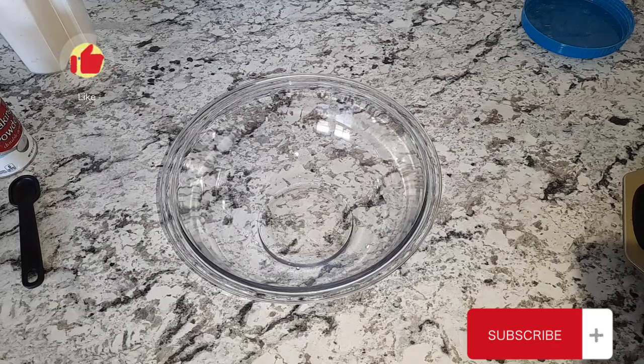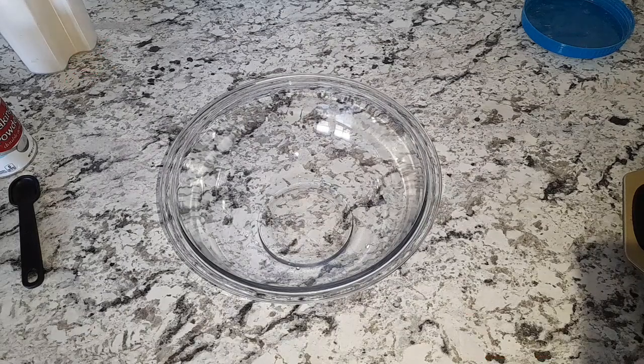Hi guys, welcome back to my channel. So I woke up this morning and for some reason I'm just happy. I woke up feeling extra happy. So I decided to go ahead and make myself some fried dumplings because that's what I'm feeling for.